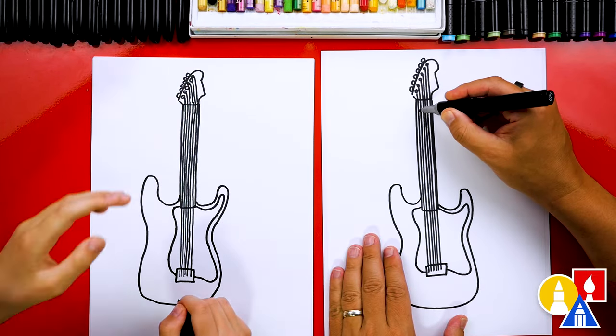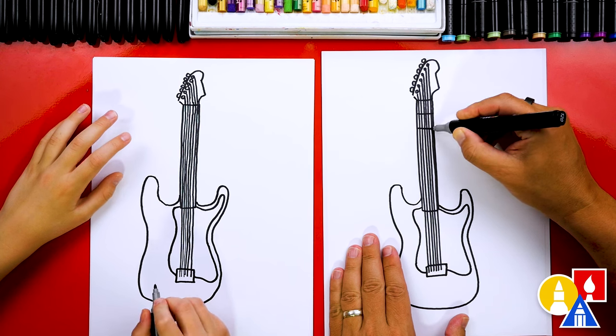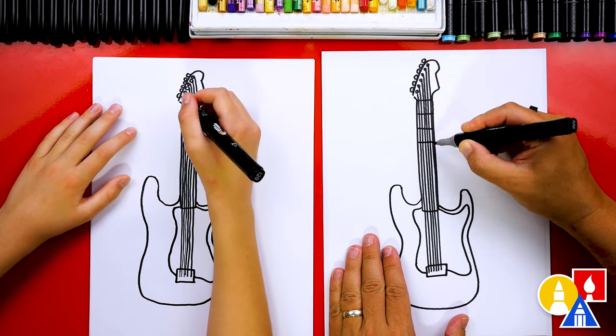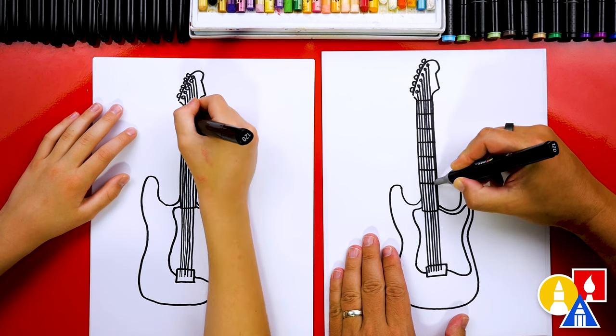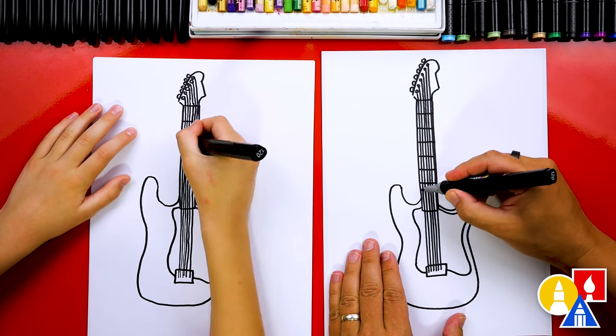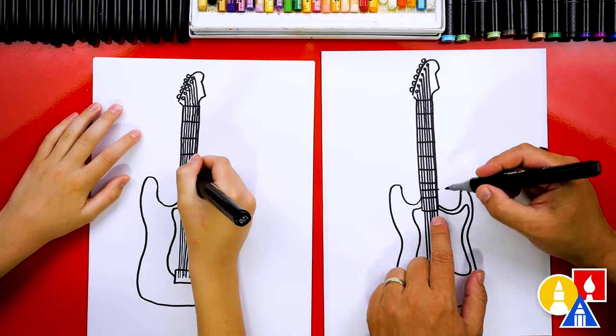We could also add frets, which are the lines that go this direction on the neck. I'm not sure how many official frets there are, but I'm going to add quite a few — and I think they get closer together as they get closer to the body.